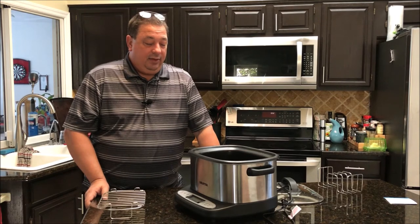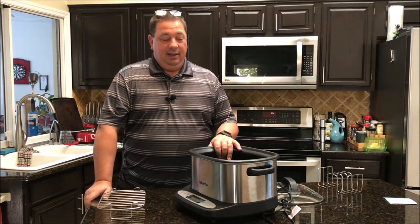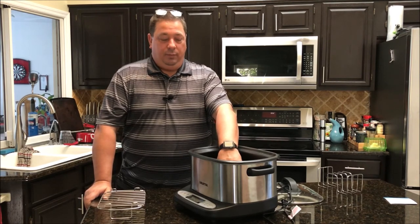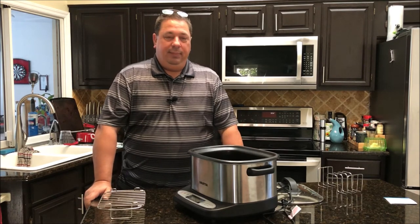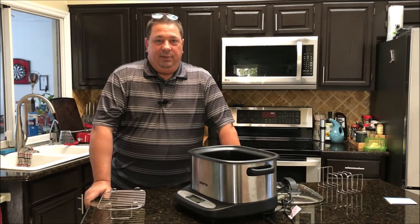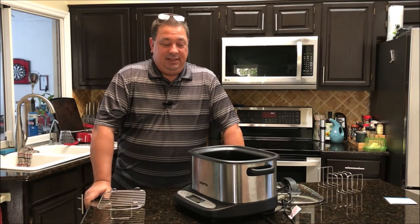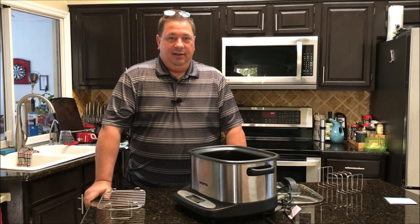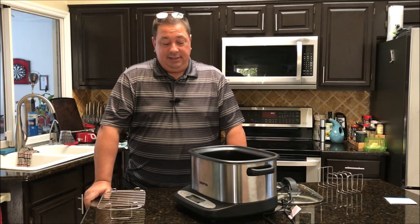One thing I noticed is you have to pay attention when setting it up for sous vide. When the water comes up to temperature, it only beeps three times — beep beep beep — and then it won't beep again. It'll just sit there and flash until you press the start/stop button again to get the timer going. If you're in another room and don't hear those three beeps, the timer won't start. Unlike some sous vide circulators that keep beeping until you push the button, this one only does the three beeps.